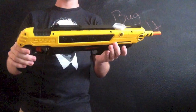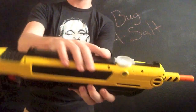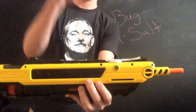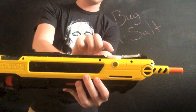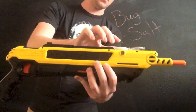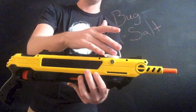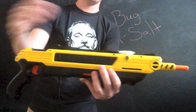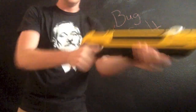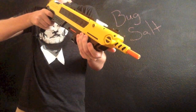So how does the gun work? Basically what you do is you get some salt, and you've got the little chamber right here — you pop that open, and you fill it with your salt. That goes about that deep into the gun, so it can hold quite a bit — 50 shots worth, if you want to be exact. And you find your fly, you lock in on them, and you get ready to shoot.